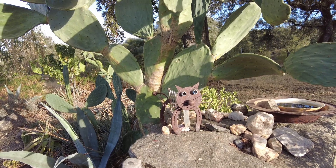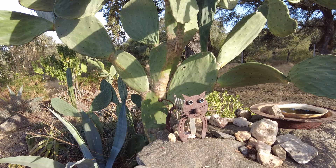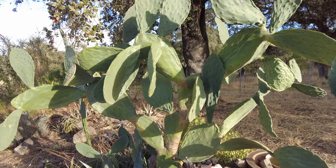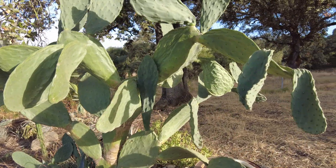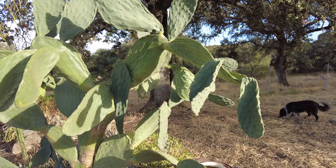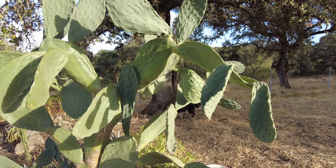Welcome to the Suerte del Molino farm in Andalusia, Spain. We are waiting for the rain. This cactus is not irrigated, so it's a little bit thin.